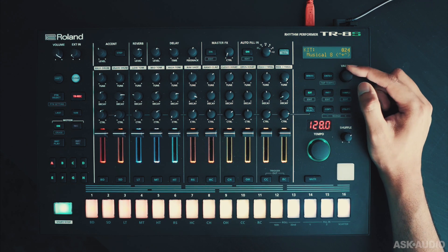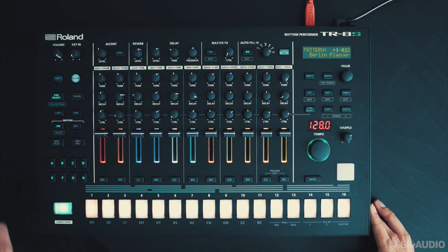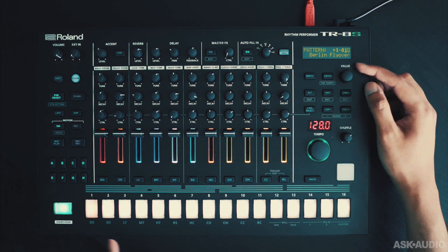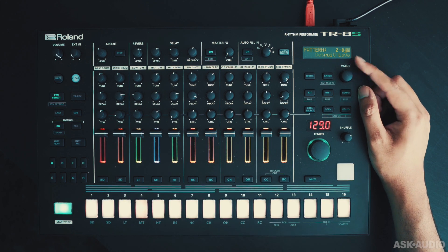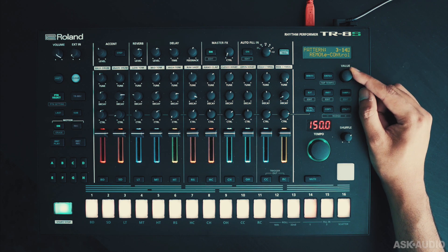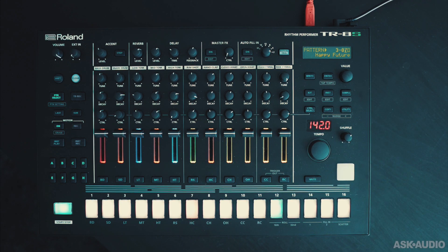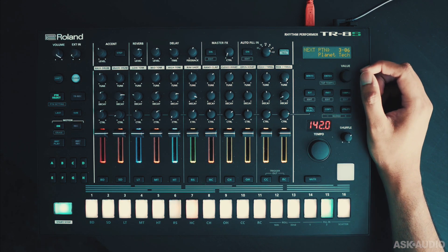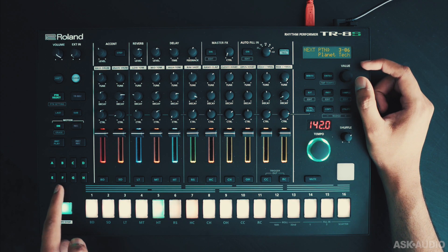You get 128 kits and 300 onboard samples. You can access patterns by tapping here. I can tap at the bottom to select a specific pattern, or I can use the value dial to scroll through all the other patterns. Let's load one in. I'll hit the start-stop button. I can change patterns on the fly.